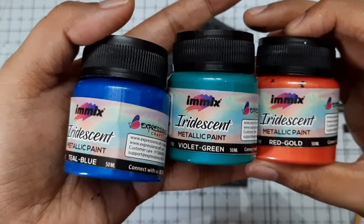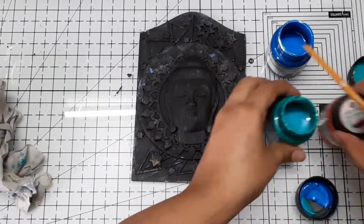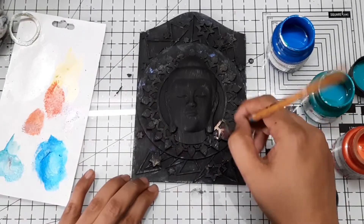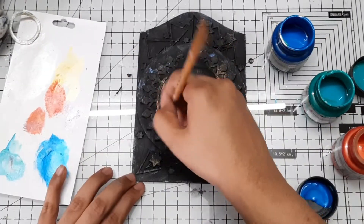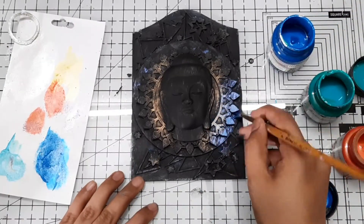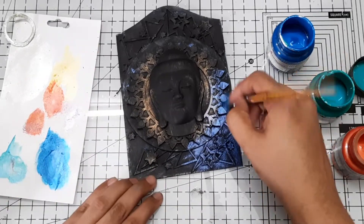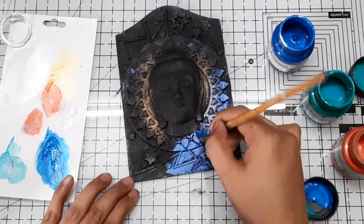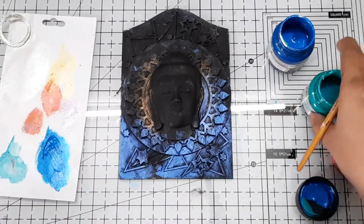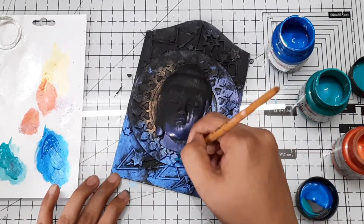To color my project, I used iridescent metallic paints from Expressions Craft. These paints are two-tone, meaning the same paint works differently on black and white backgrounds. For example, if the bottle says red and gold, on a black background it will appear red and on a white background it will appear gold. I just love the finishing touch of these paints — they add a beautiful metallic shine to your project.